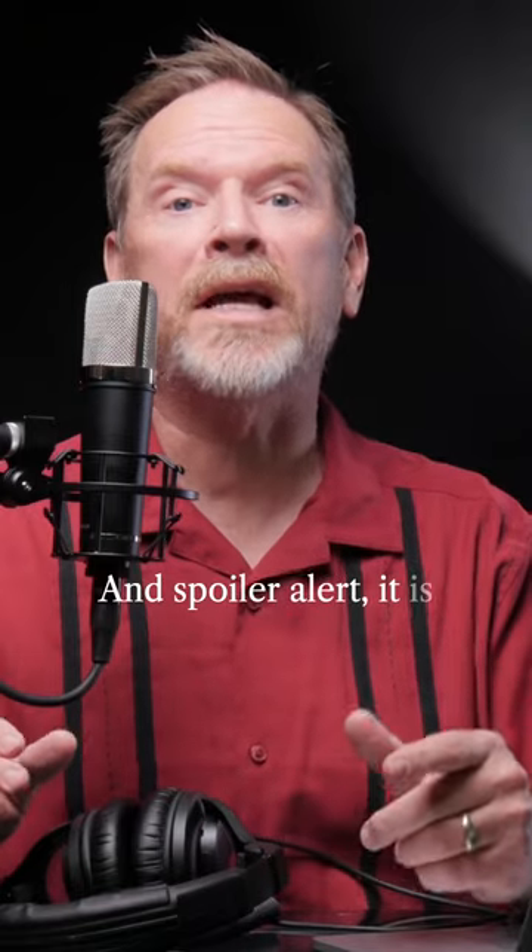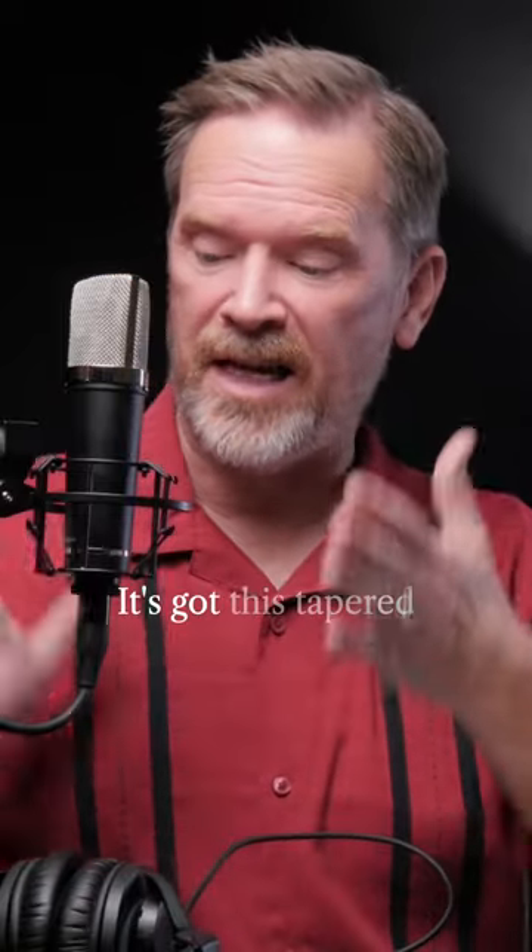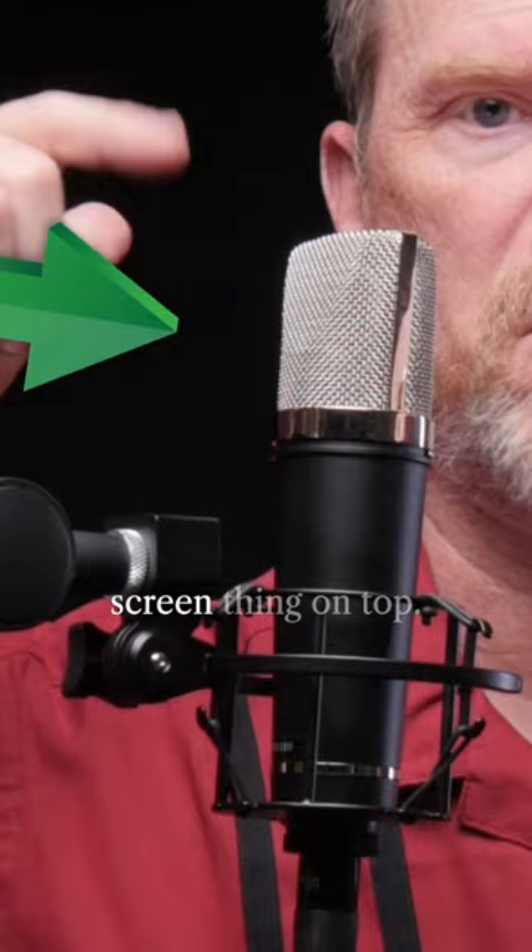Today I'm reviewing the LA-220 condenser microphone from Lawton Audio, and spoiler alert, it is a lovely microphone. The LA-220 is part of Lawton's Black Series. It feels sturdy, it's got this tapered cylinder body, the headbasket — that's the screen thing on top — this feels really sturdy too.